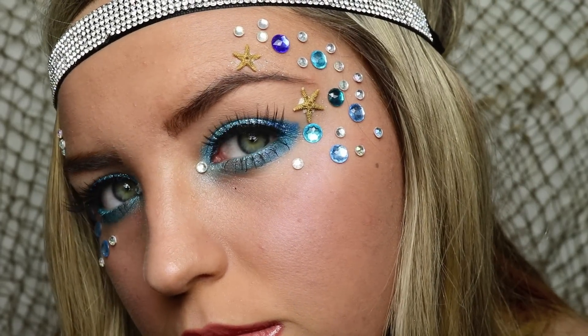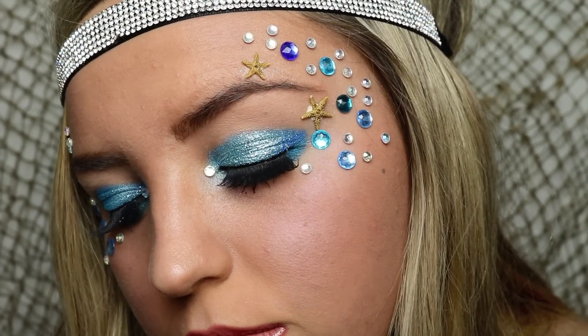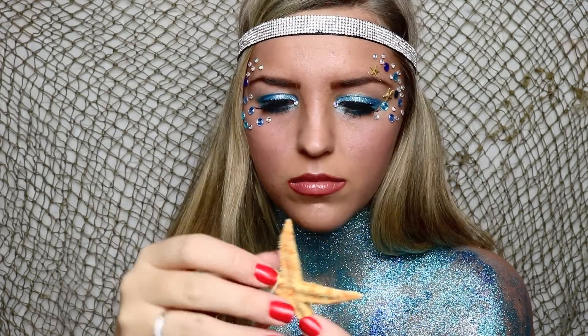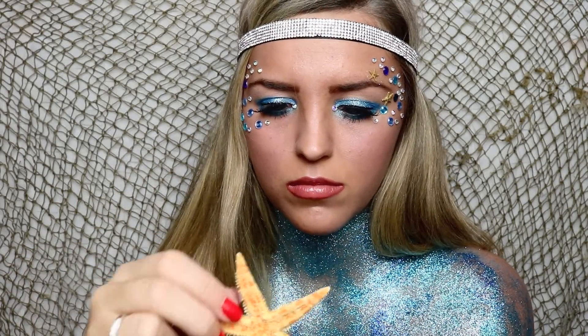Overall here is the look — I'm obsessed. I really love blue eyeshadow, I think it's so pretty and I never really get a chance to wear it. I also found this starfish from Michael's and I'm wrapping a wire around it just so it looks clear, and then I'm applying it to my neck as a little necklace.